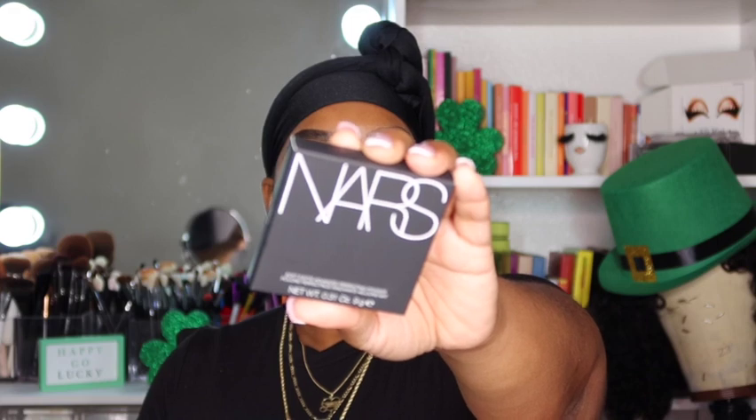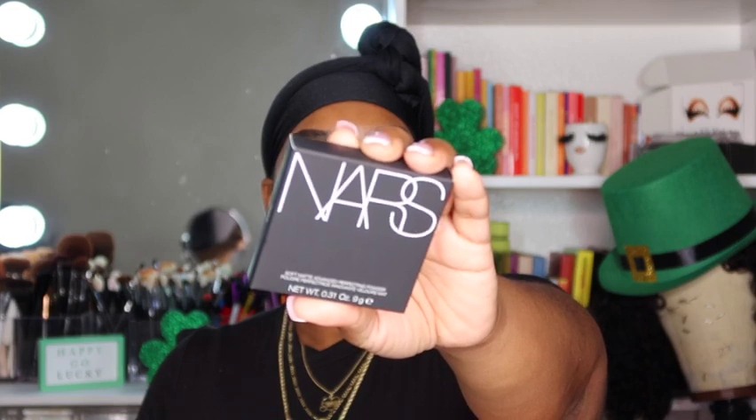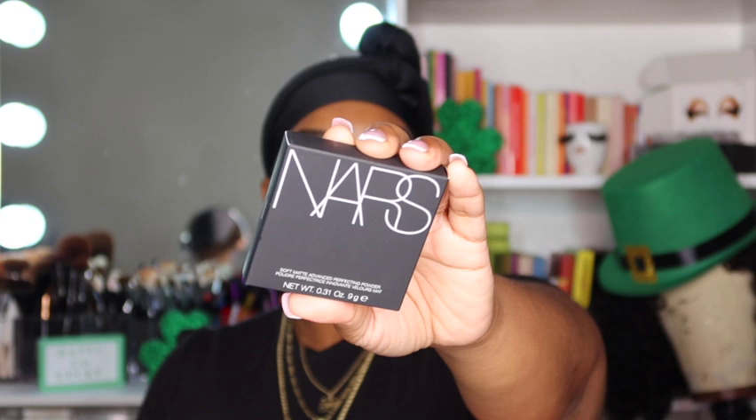Hey, my pretties — long time no see! I have been so busy. I do apologize; this video should have been up a while ago, but hey, better late than never. Let's go ahead and get straight into this video. I've been having it since she came out — she's been sitting on my desk in the Sephora bag.